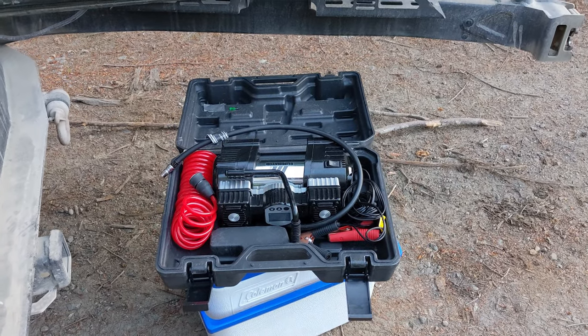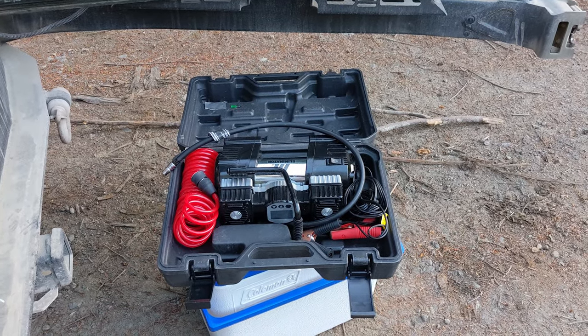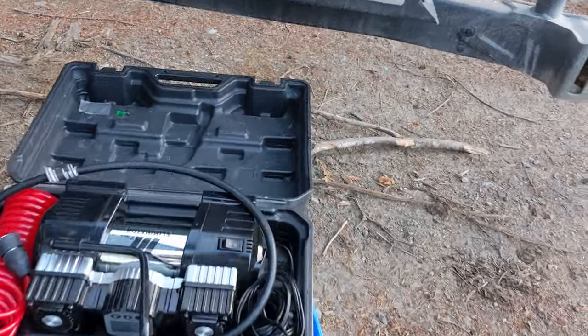My tires are down to 22 psi. I'm going to bring them up to 35 psi and see how long it takes.